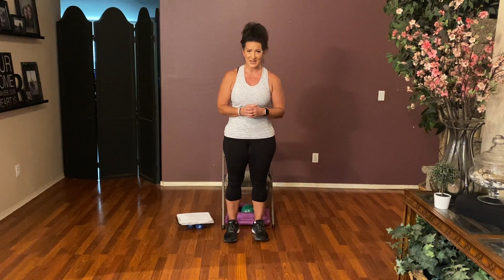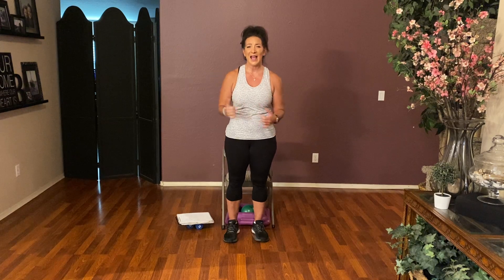Hello, Beatitudes. Welcome back to class. Happy Tuesday. It's the day after Independence Day — hopefully you guys had a great weekend. I know you guys probably did some celebrating at the Beatitudes campus. I went out of town to see my friend's beautiful new house in the woods, and it was glorious just to get out of this heat for a little bit. But I am back and at it.